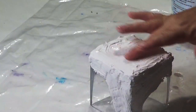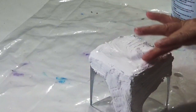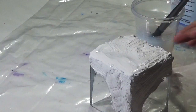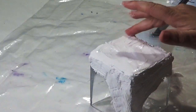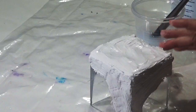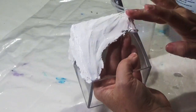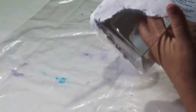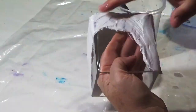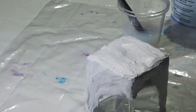Once you have your texture on, you can use your finger with a touch of water to smooth it out a little bit. As you can see I'm just dipping the tip of my finger into the water and then brushing it along the surface to help smooth that out. Once it's all smoothed out, leave it to dry overnight and then I'll come back and add another coat of texture paste to thicken it up slightly.